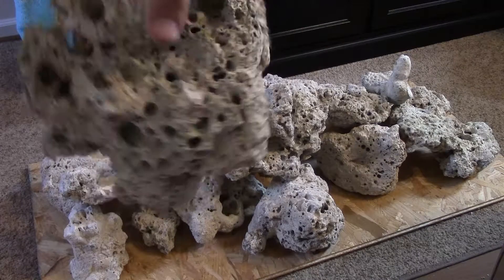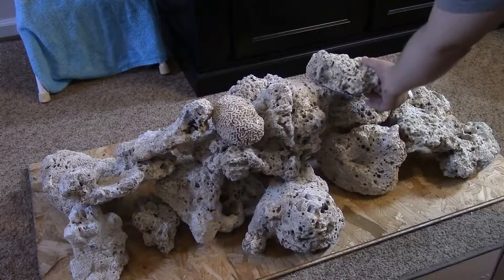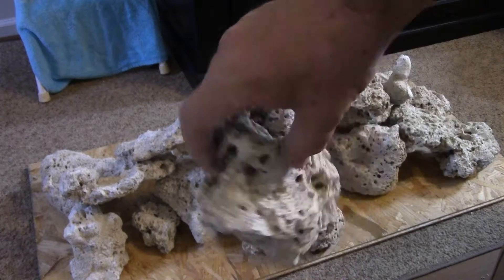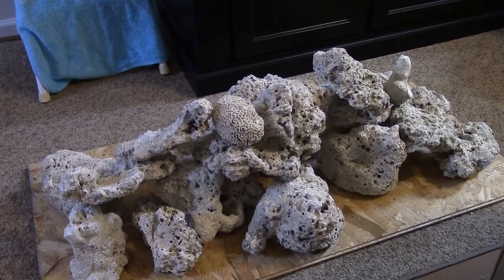There's another nice piece — look at that. I hope you guys are getting a good look at this. That's a lot of rock for 100 pounds, that's really good. I wasn't sure if it was going to be enough. Look at that — there's another little guy and then I've got three more pieces in here.